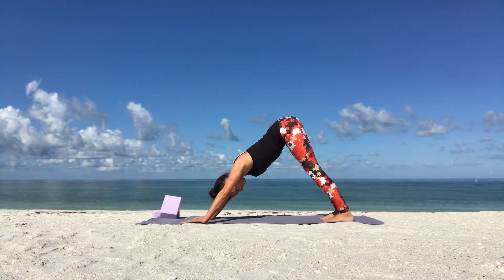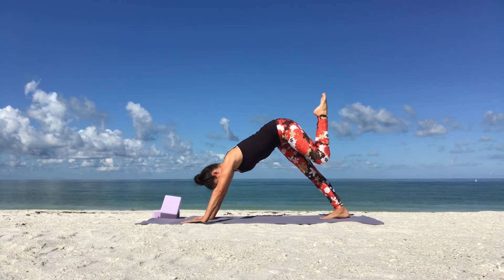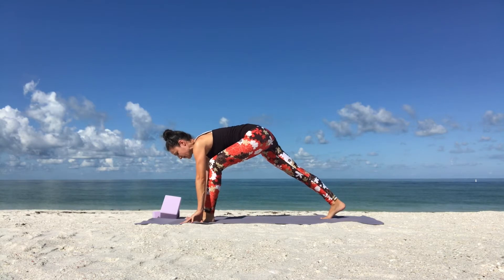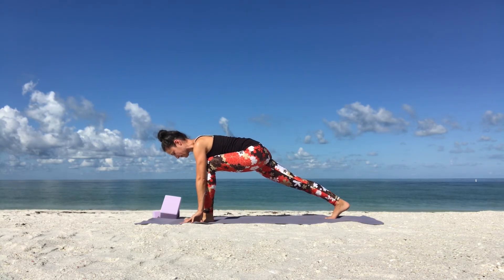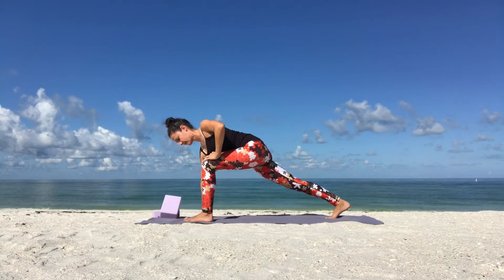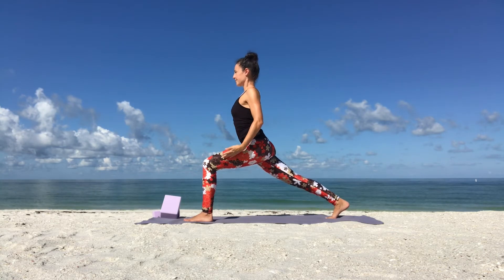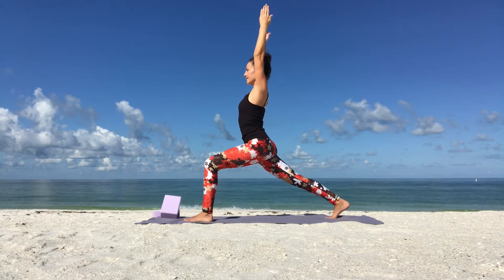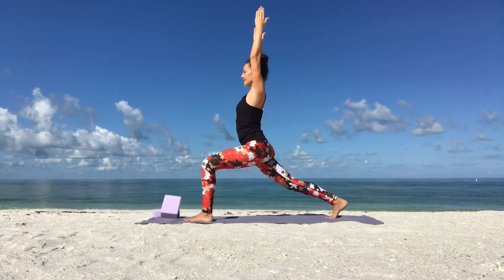From downward facing dog, we'll do the same on the other side. Inhale, bring your left foot forward in between your hands. Remember to stand on train tracks for stability. Once you feel stable, scissor your thighs together. Keep your legs strong and active. Then place your hands on your left knee, slowly come up, and reach your arms up overhead in your crescent lunge. Hold and breathe.